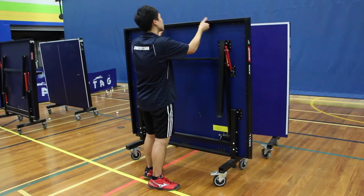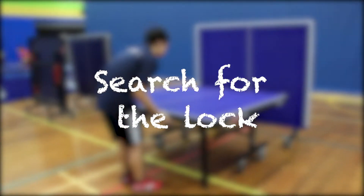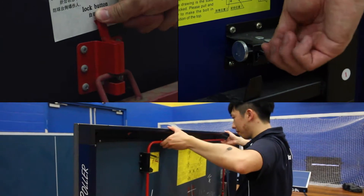To set up a table without getting hurt, first you will need to search for a lock. In our club, we have three types of tables that have locks, while some tables don't have locks.